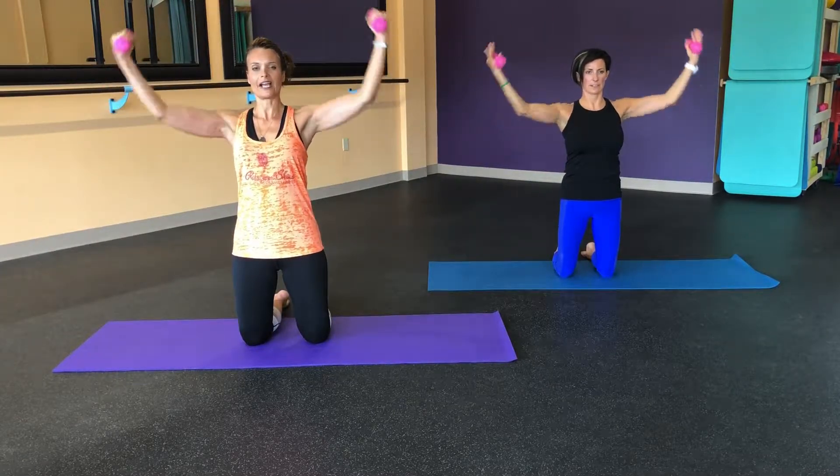That's it. Wrapping that transversus. Let's get six. And five. Nice. Hang in for four. And three. Keeping those shoulder blades down every time. Two. And last one. Standing right here.